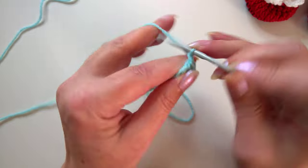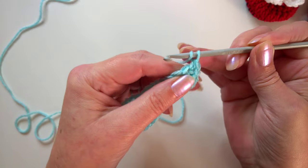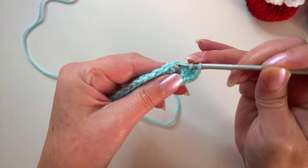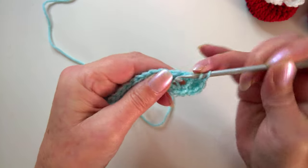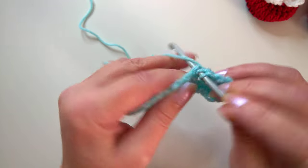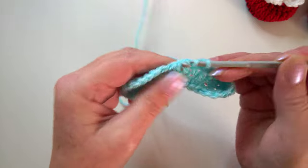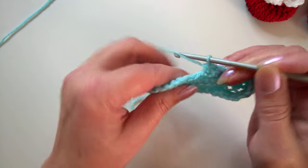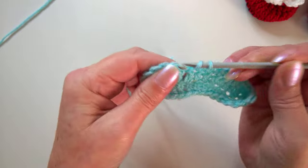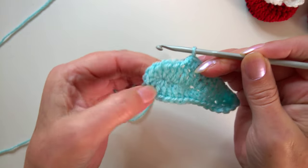For round two we need to chain one, then go into the stitch where you've just done the slip stitch and work two of the half double crochet if you're in the US, or half treble if you're in the UK. We're working the same stitch all the way around, doing the same stitch into the next ten stitches — one, two, three, four, five, six, seven, eight, nine, and ten.